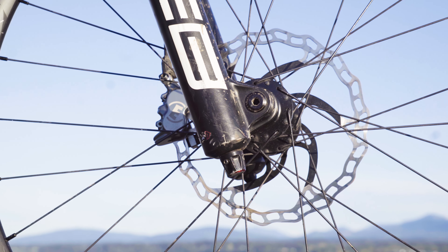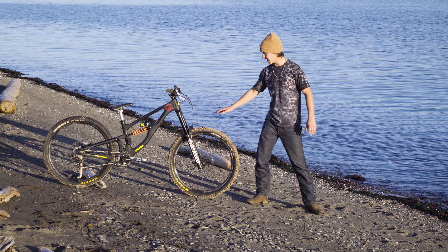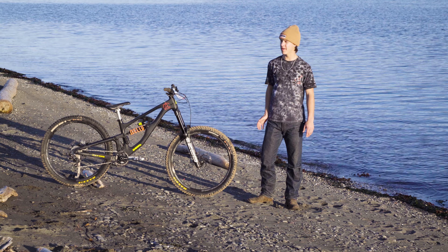For wheel sets, I have a Race Face Arc 27.5 wheel set laced to DT Swiss 350 hubs. I'm running a Maxxis Assegai front tire and a DHR2 rear, both with CushCore Pro in them.